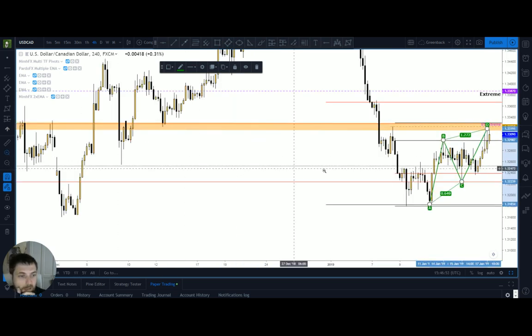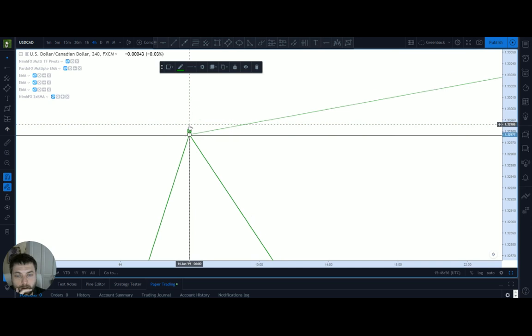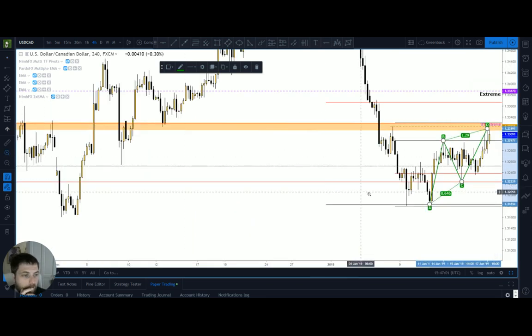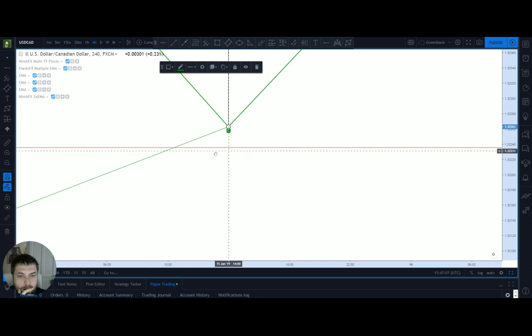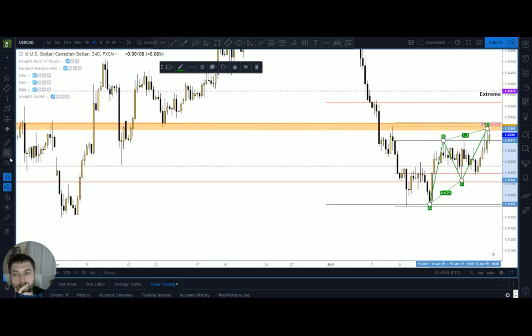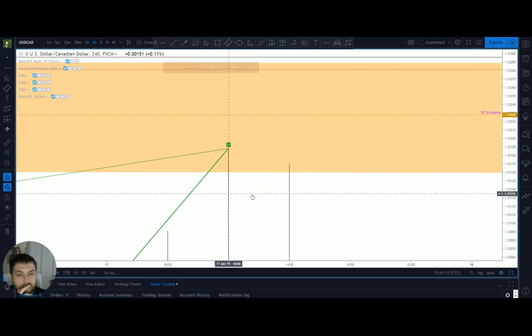Then I'll just zoom out again. I'll go up to the B — snaps the B down. Come out again and look at the C — snaps to that. Come out again and then go to the D — and that snaps to it.